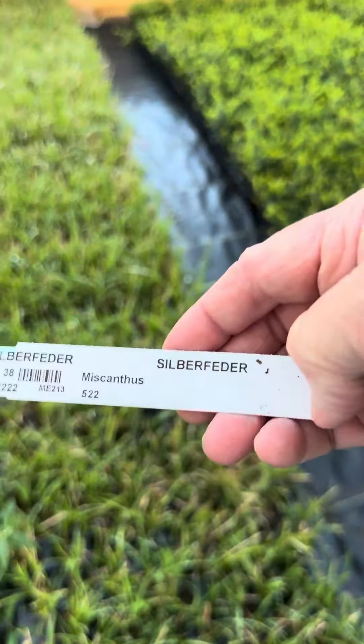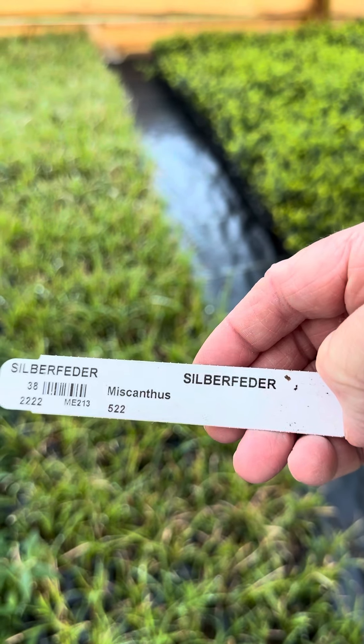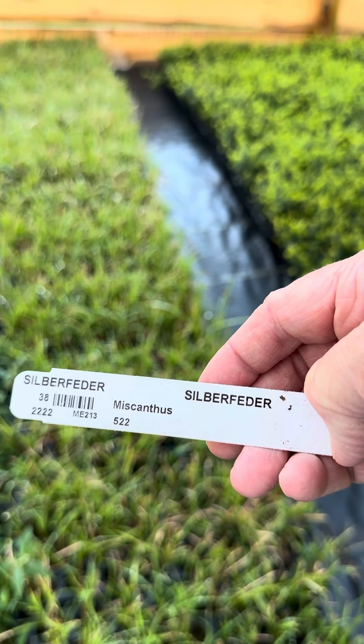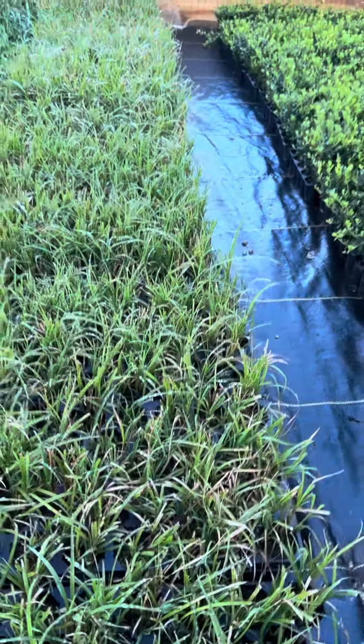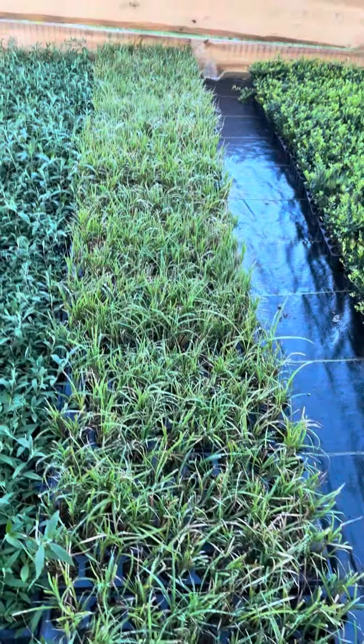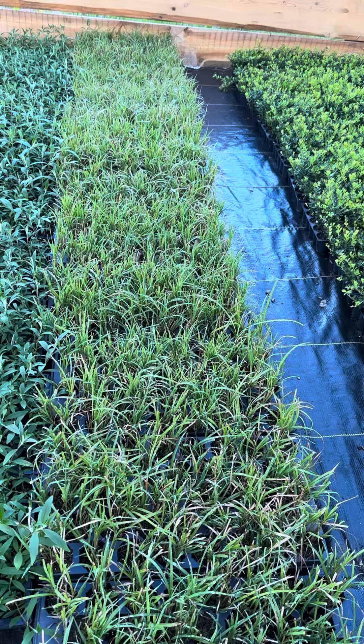As you see, this is Miscanthus — Cyber feather. People call it silver feather; that's where it got its Latin name, Miscanthus.